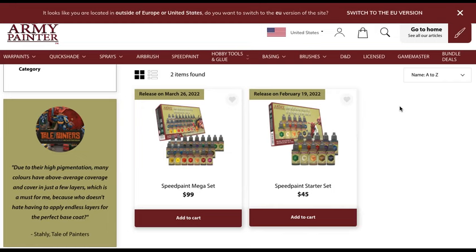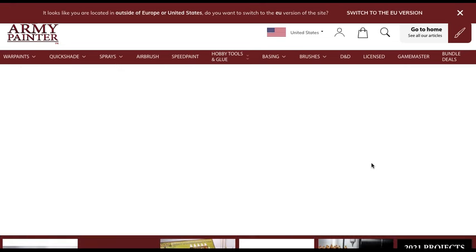Unfortunately, the Speed Paint Mega Set has a release date of March 26th — over five weeks after the starter set. It's a little over double the price and a little over double the paints, but the problem is if you can't wait and buy the starter set now, you end up with a bunch of duplicate paints. There are at least a couple of paints in the starter set that you're just never going to use up, in my opinion as a commission painter. Most people are never going to use up a paint — they'll probably either spill it, it'll dry out, or they'll have it for 20 years.